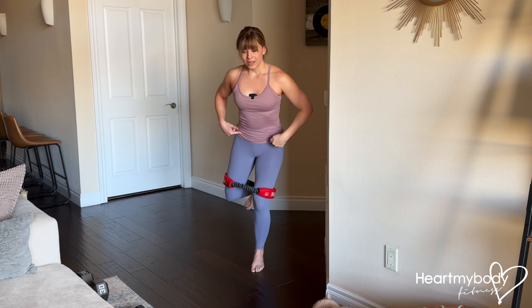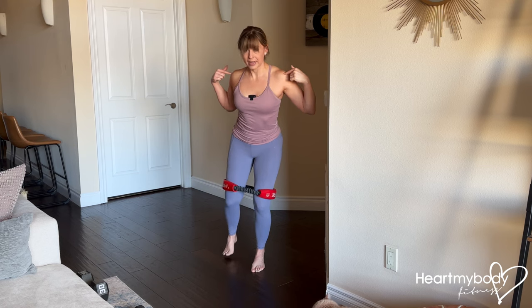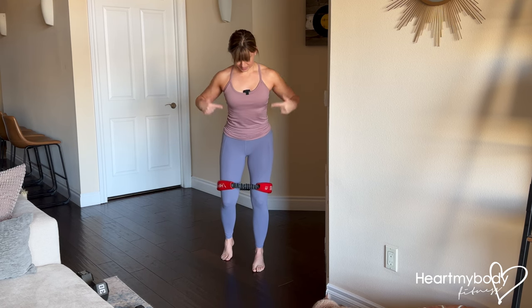We also often see hips opening out to the side or shoulders opening to the side. Hips squared, shoulders squared — squared forward.